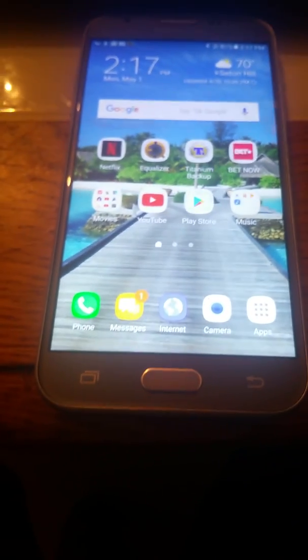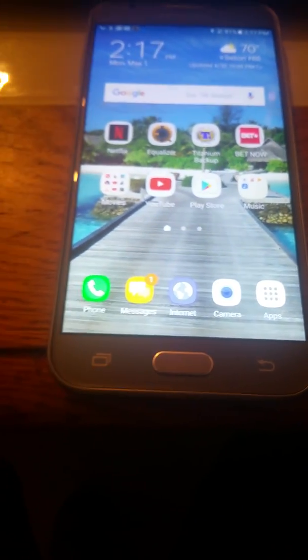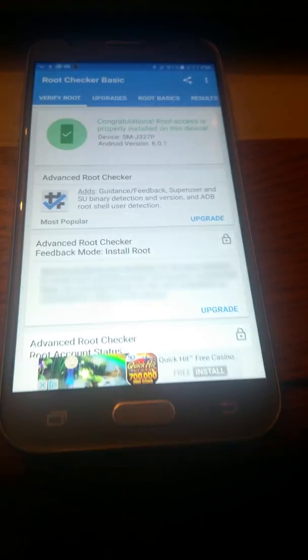What's up YouTube, today I got a treat for y'all. Let me show y'all how to root the Boost Galaxy J3 Emerge. Now this phone is already rooted — I don't want to go through all that rooting it again — but let y'all see that this phone is rooted real quick. As you can see, congratulations, root is wrapped.